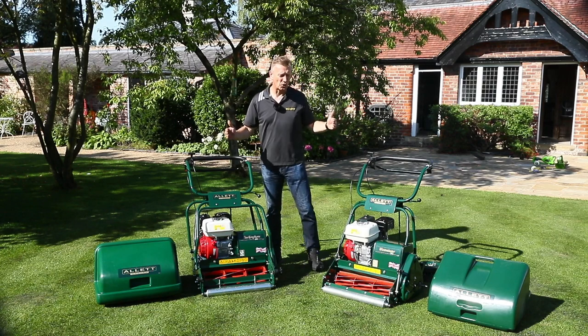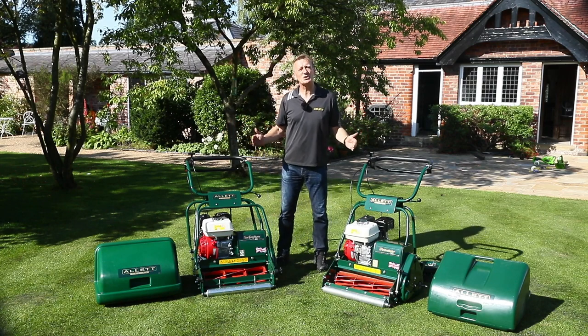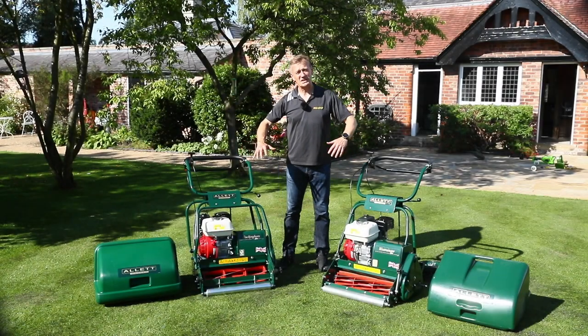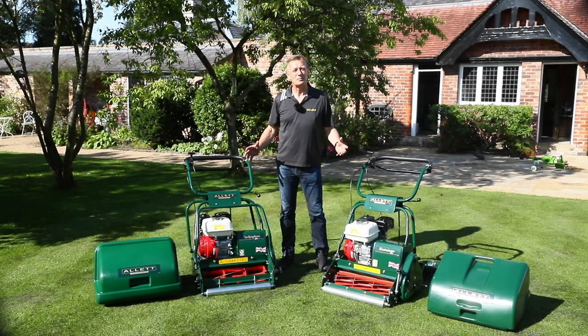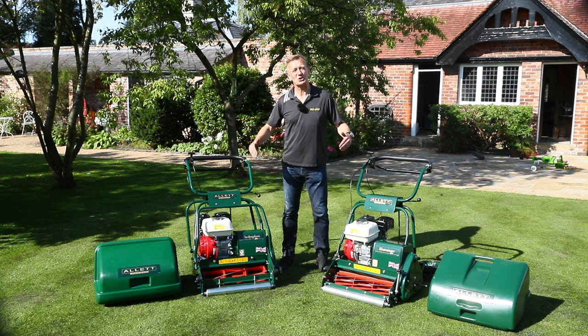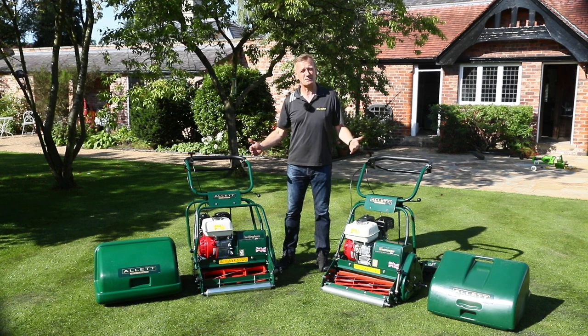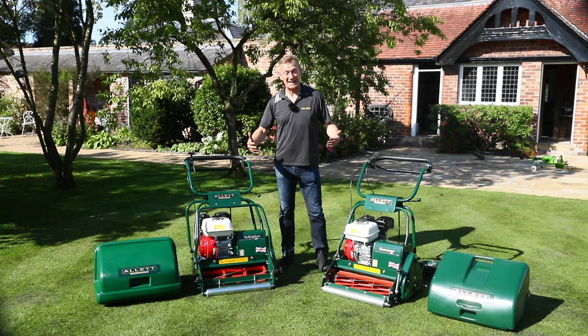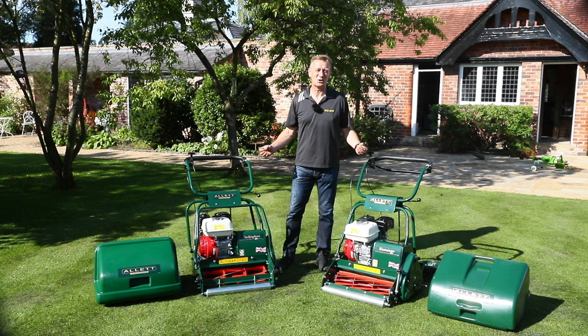Let's take a closer look at the differences between these two mowers. You'll see that both these machines are from the same part of the Allit family. They've both got a very strong heritage, and often when I'm speaking to customers coming to replace a machine, they're replacing a machine that is decades old, not just a few years old.